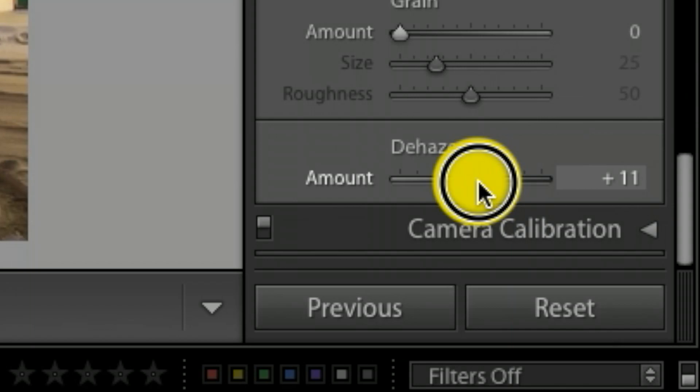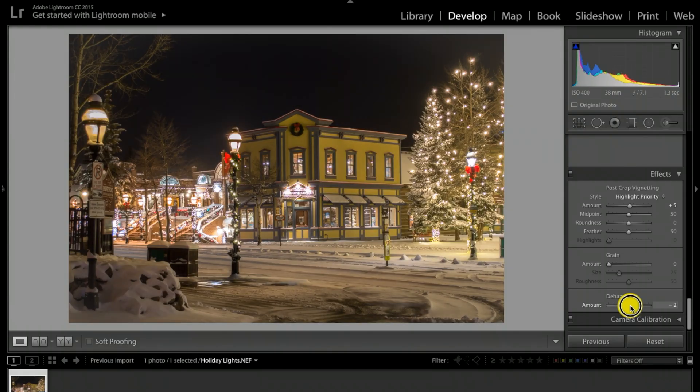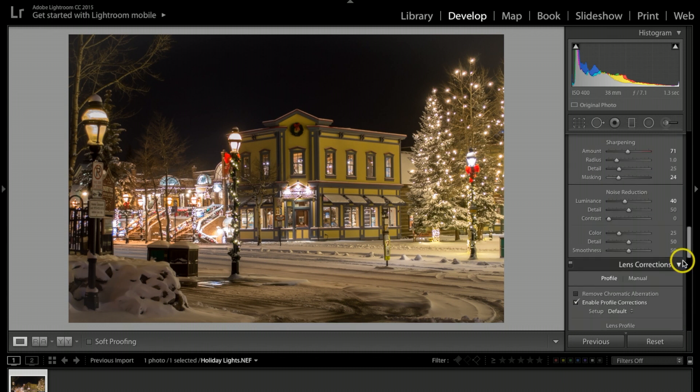Under Dehaze, I'll bump that up just a little bit. You can actually soften the image if you go to negative 5, but I'm going to bring it up to about positive 5.